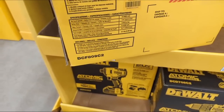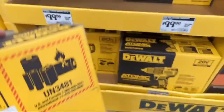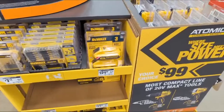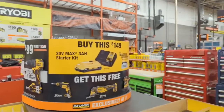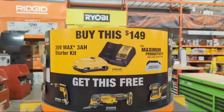This is the DCF809C2. Let's go over the entire deal — if you buy this, I actually like it. You're getting that compact three-amp-hour battery running those 21700 cells and a charger. You buy it for $150.